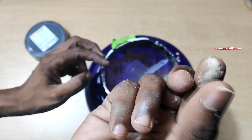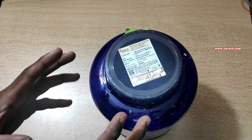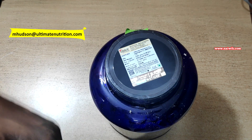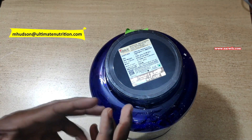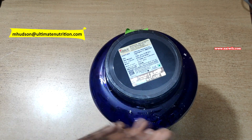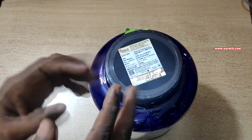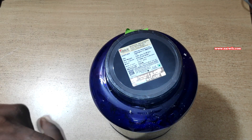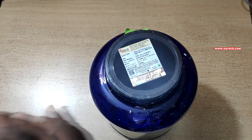The whey protein powder is very fine. These are the things you need to check to verify whether your whey protein is genuine or not. Even after doing all these things, if you still doubt whether it is genuine, you can send a mail to Ultimate Nutrition — I will give the email address in the description box — and you will get a reply confirming whether it is genuine or not.